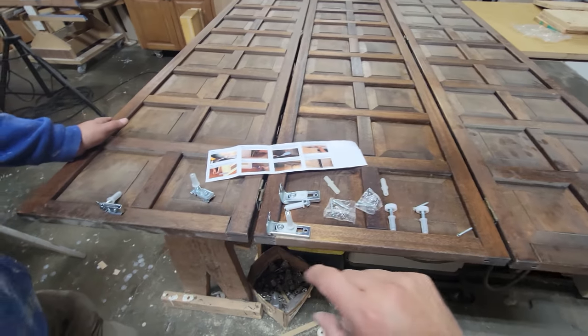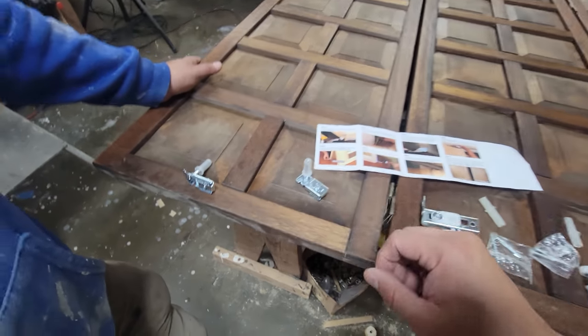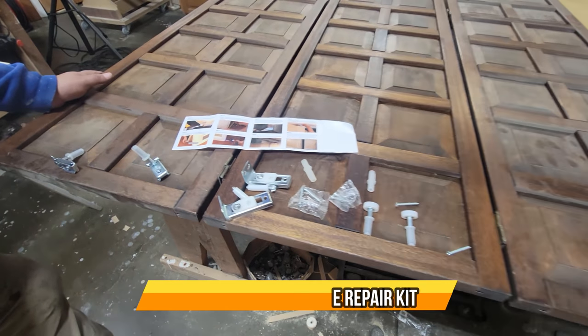The only thing missing in the picture is the rail, but it's included in the actual closet. Once you have it set up, it's easy to insert because it has springs that let you lock them in when you drop it in there. Very simple to use — I hope you guys enjoy the video.